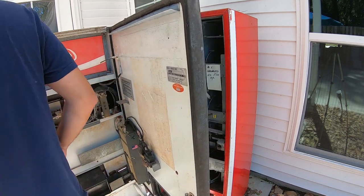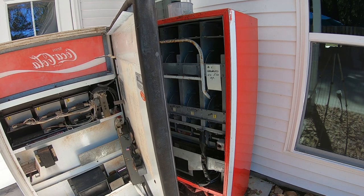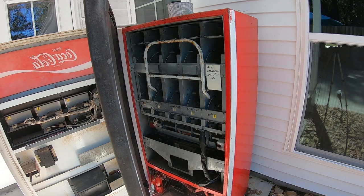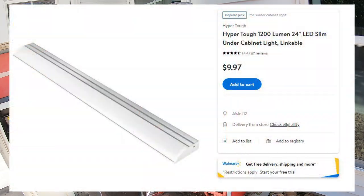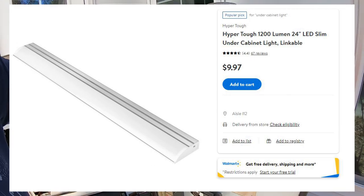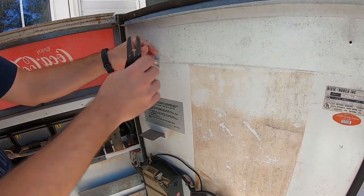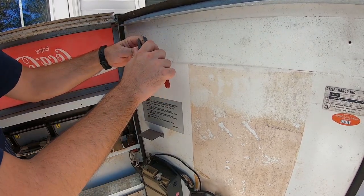We're going to take an LED light — just a regular under-counter LED light from Walmart. I'll put a picture on screen of the light we're using. It's nine dollars and 97 cents from Walmart, found in the electrical aisle with the light bulbs. It's a 24-inch under-counter LED light. So let's take a look at these wires — those are the 120-volt AC wires that were going into the old ballast.